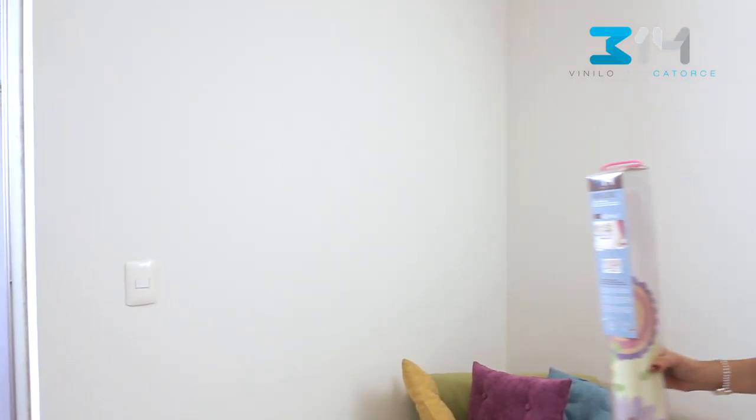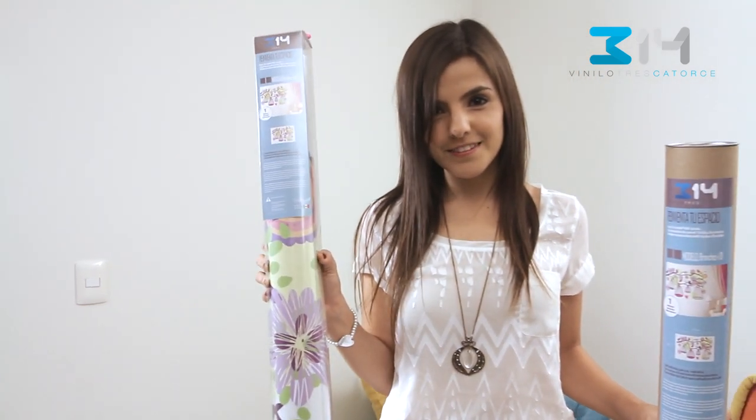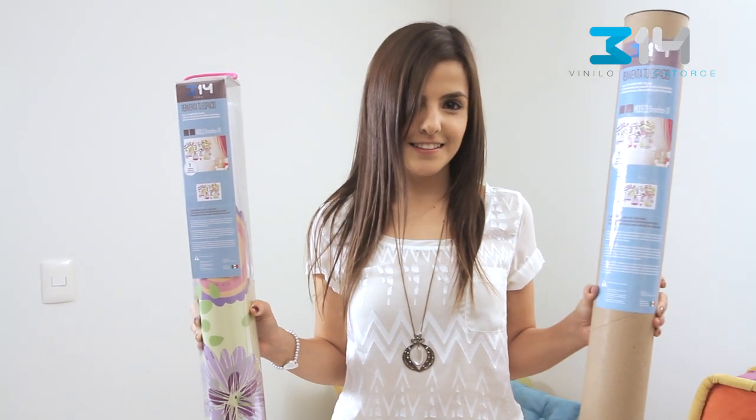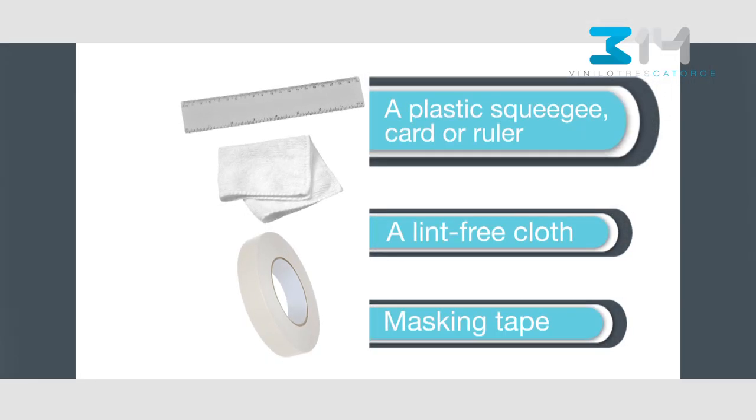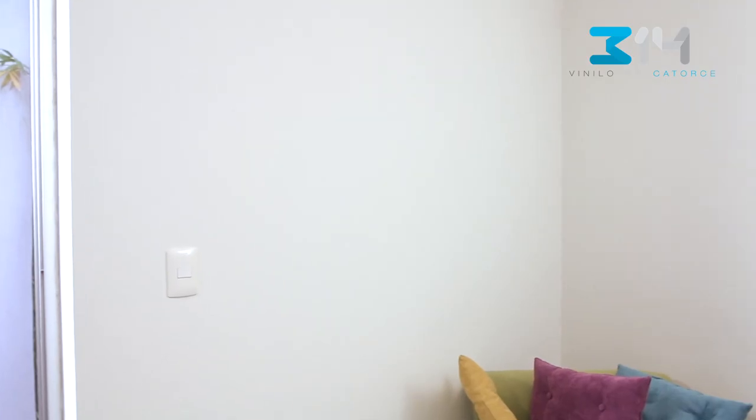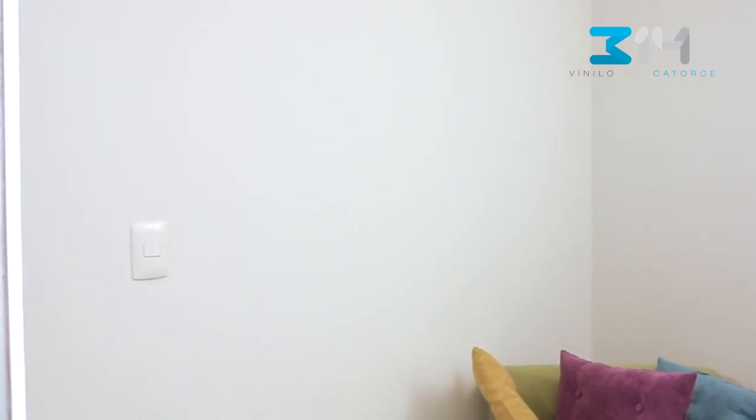You've got your Vinilo 314, whether you picked it at your local store or received your package at home. For your wall decal application, you will need the following items: a plastic squeegee, card or ruler, a lint-free cloth, masking tape, and a wall or smooth surface free of dust.